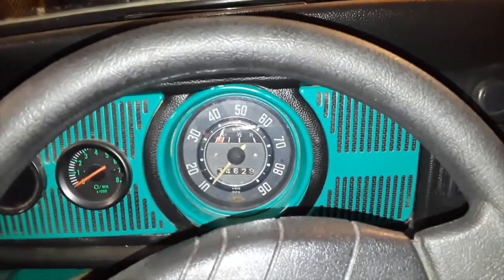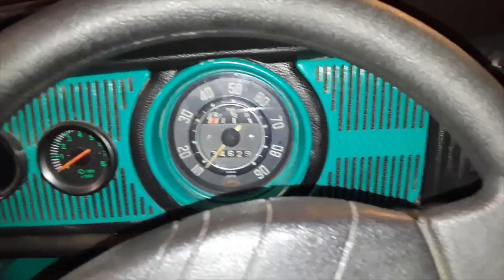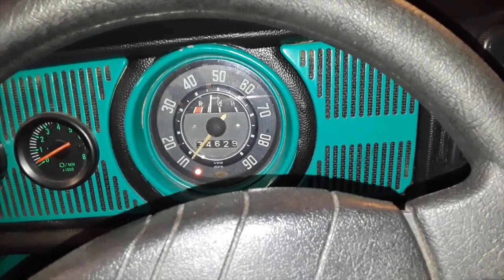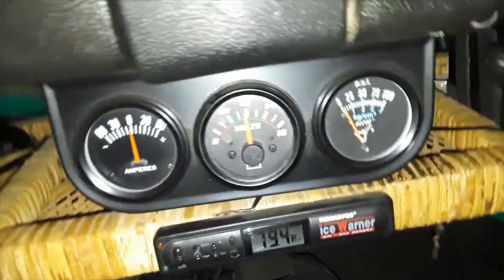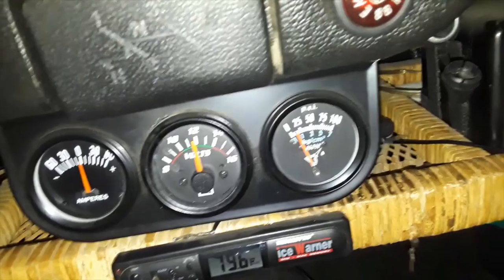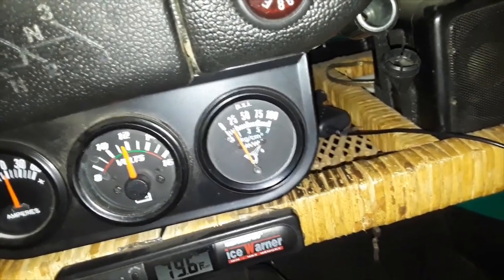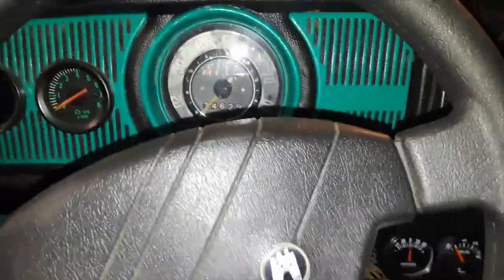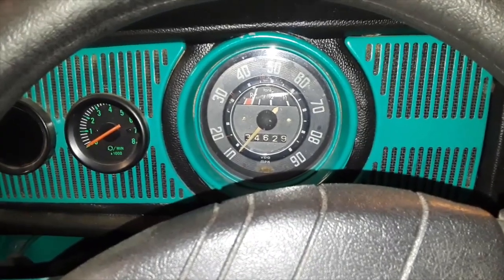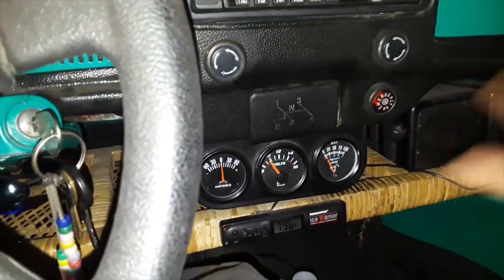I've had a couple hours for the batteries to charge up. Let's see if it goes. Here it goes — there it goes, we got oil pressure. Do we have oil pressure over here though? There she goes, she's going up and we got oil pressure. We got oil pressure — about 20 pounds of oil pressure. I'm going to say this is a good motor just by what I've seen so far. That much oil pressure at cranking — you can't complain.